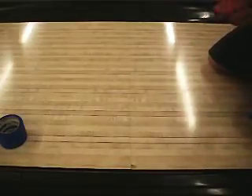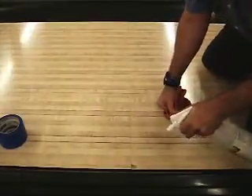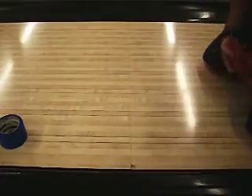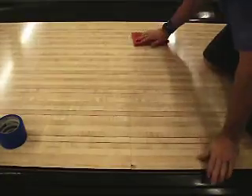Alright, today we've got to redo the seams on our lanes. It's been past five years, so it's required. I've got my isopropyl alcohol IPA 99 and we're going to go ahead and clean around the seam.